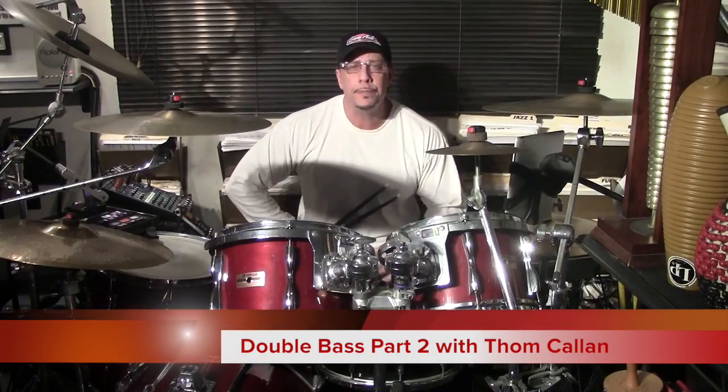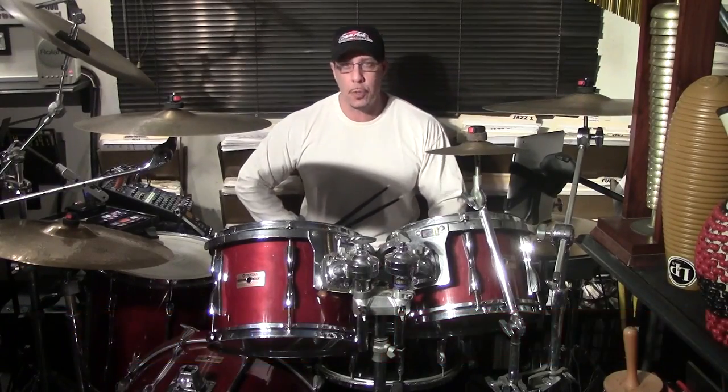Getting started on double bass. We're going to do some sixteenth notes with our feet. One yanda, two yanda, three yanda, four yanda.